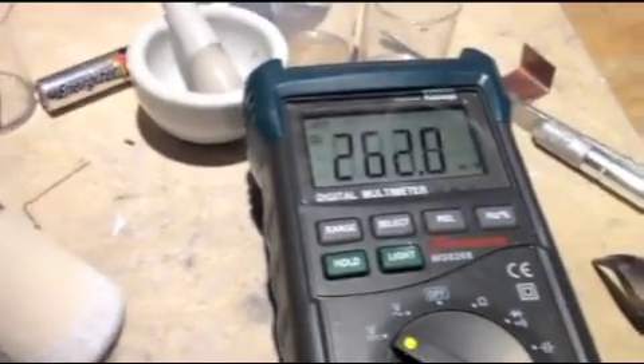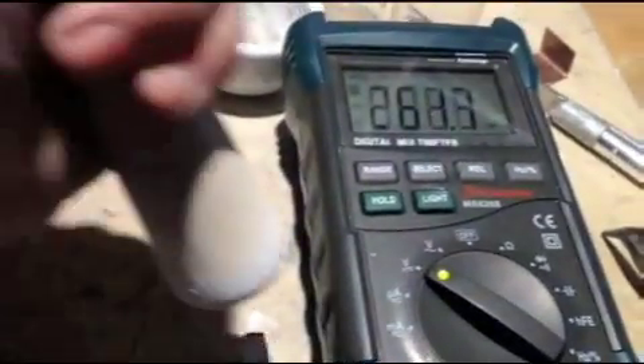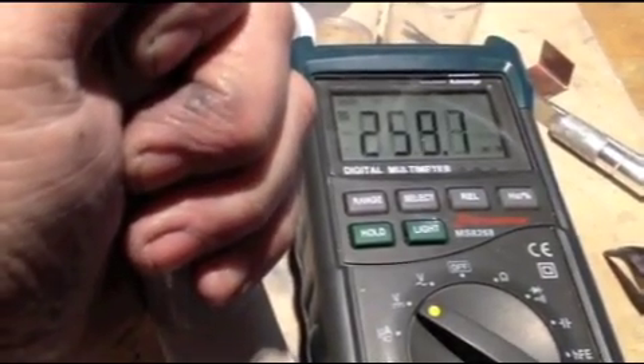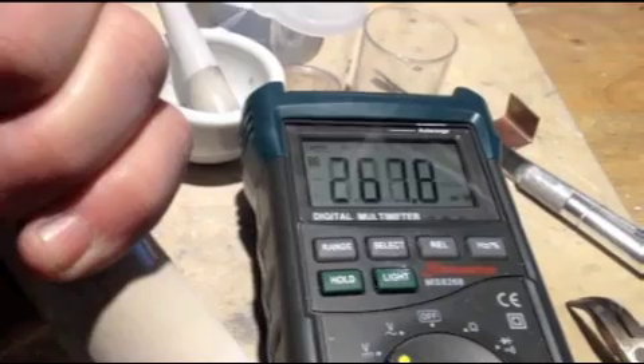It takes a bit of time for it to relax. Again, 257, 258 right there. Now I'll start pressing — 266, 269. It relaxes. Under the part of stress it goes up, then it goes down.